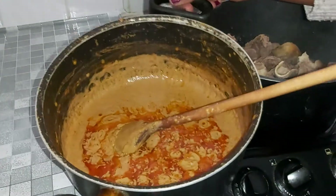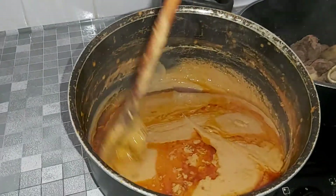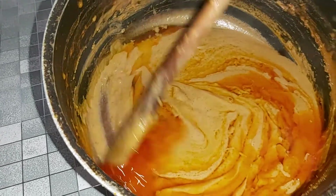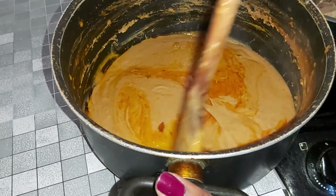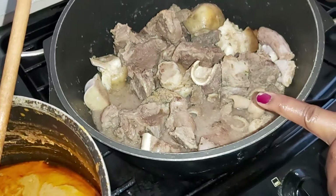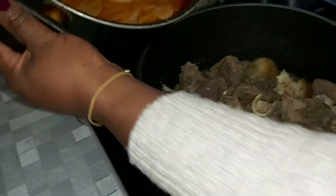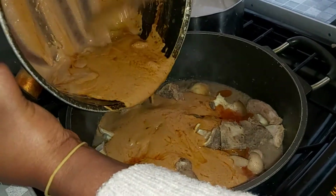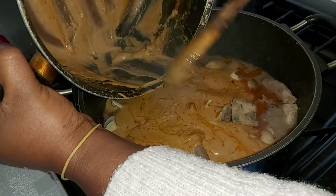Look at the peanut butter mixture we left on the fire — this is what you want to see. It's all boiled down, the water is out, and you have this oil on top of it. So now you want to add the peanut butter mixture you've already fried beautifully — get everything in there nicely.